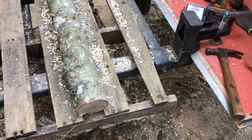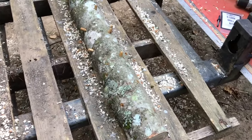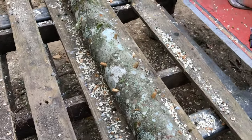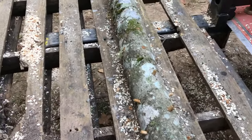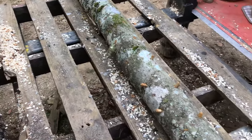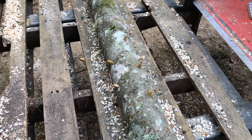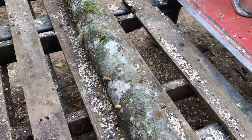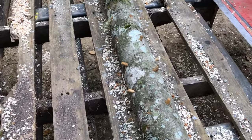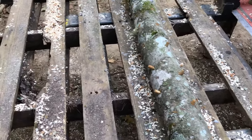Hey YouTube, welcome to the Off-Grid Mountain Homestead. Little project going on today - called in some reinforcements to give me a hand with this. We're starting into shiitake mushrooms outdoors. I've been growing shiitakes indoors spring and summer this year, and oysters and all that stuff. Got into edible mushrooms, foraging some out in the wild too, but wanted to have my own fresh mushrooms at all times.